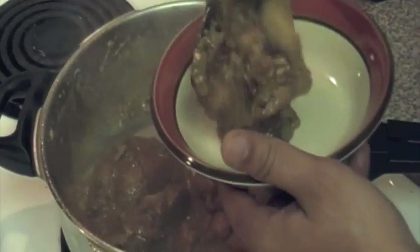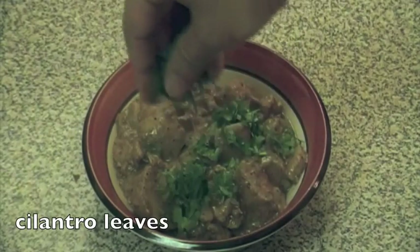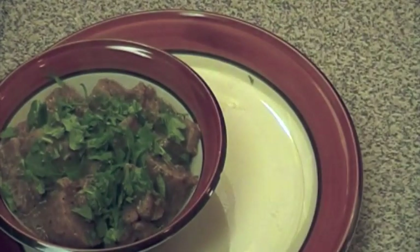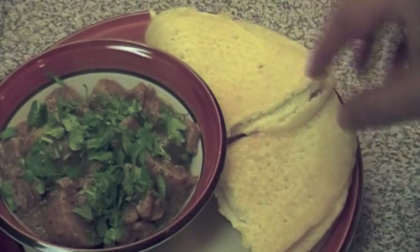The chicken chettinad has been simmering for about 30 to 40 minutes. The chicken is beautifully cooked, the gravy has thickened up, and I've added potatoes to this mixture — it's not mandatory, but I love potatoes in this dish. Garnish with cilantro leaves and have your dosa set on the side. Friends, lunch is served.